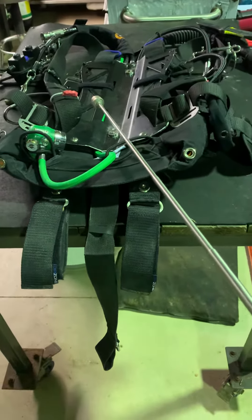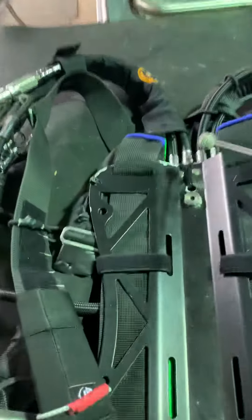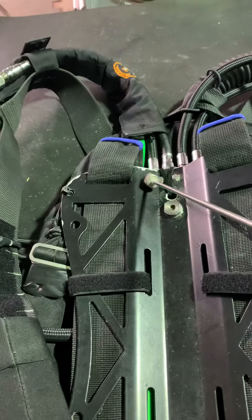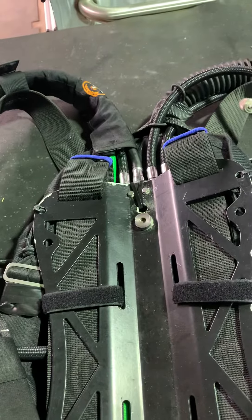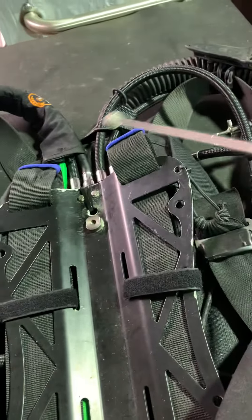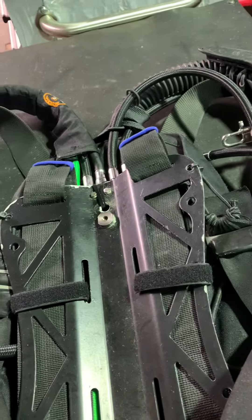Here's a quick vid of how I've set up the back plate. Up the top here, you can see the manifold. You can see one hose going to the wing inflate. You can see another one going to the BOV.